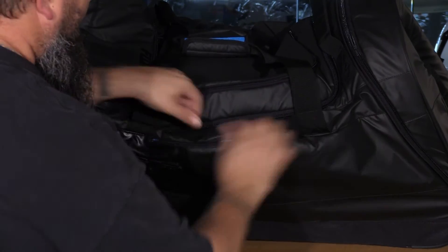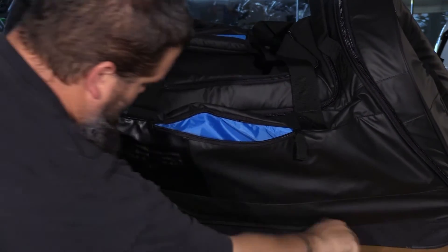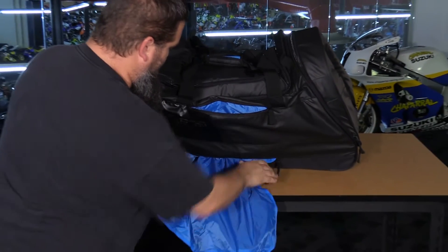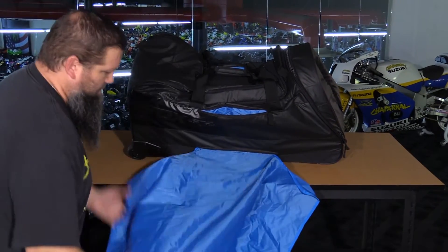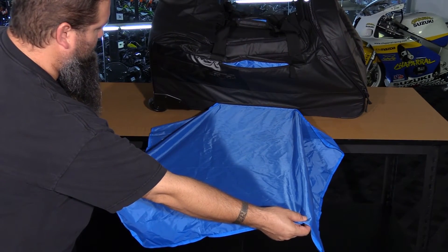On the back side there's one more storage compartment. There's also a nice big changing mat that's attached, providing plenty of room to stand and change your boots and shoes.